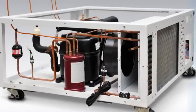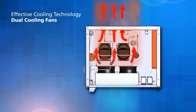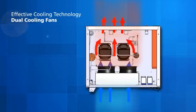Two cooling fans are employed to draw consistent airflow from the front to the back of the freezer. The air cools both the refrigerant vapour inside the tubes of the condenser and subsequently cools the two compressors located directly at the back.